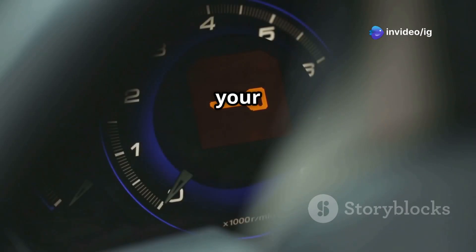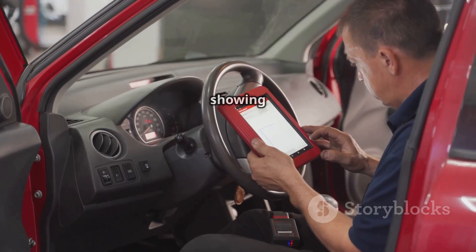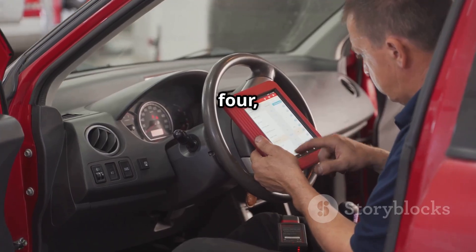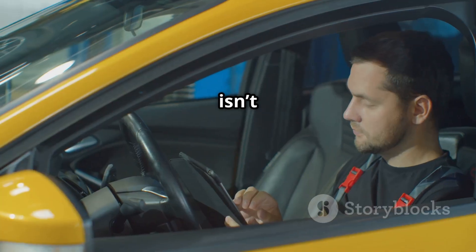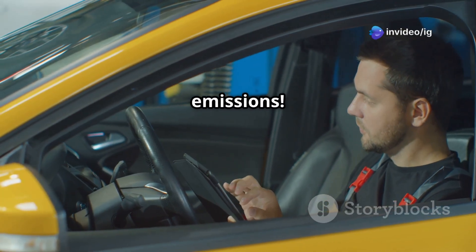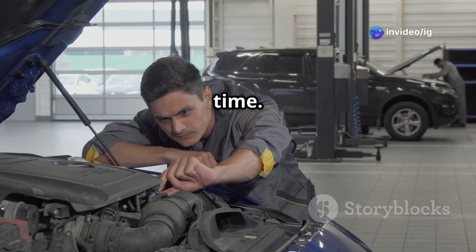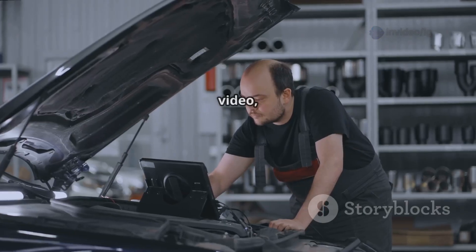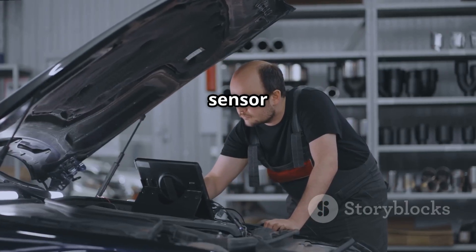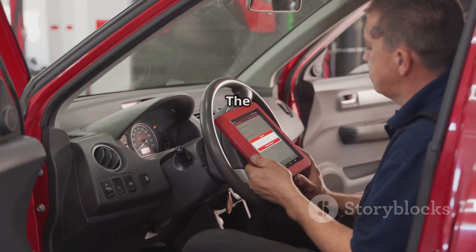Hello IG Garage family! Is your check engine light on and your car feeling sluggish, or maybe using too much fuel? If your scanner is showing P0134, it means your oxygen sensor isn't responding, which could lead to poor performance and increased emissions. Ignoring this issue can damage your engine and catalytic converter over time. In this video, we'll show you where the sensor is located, how to diagnose it, and how to fix it.